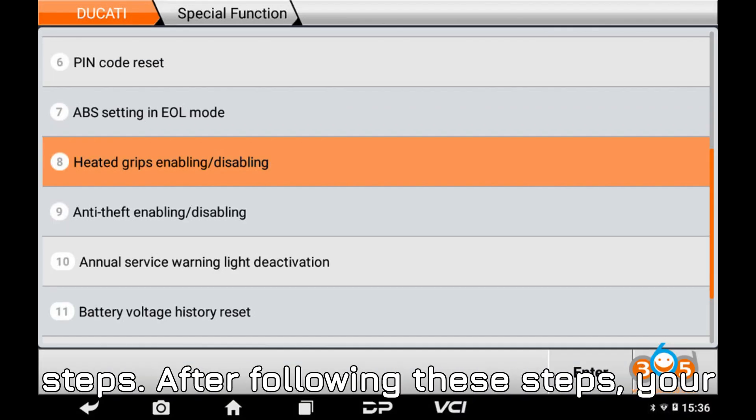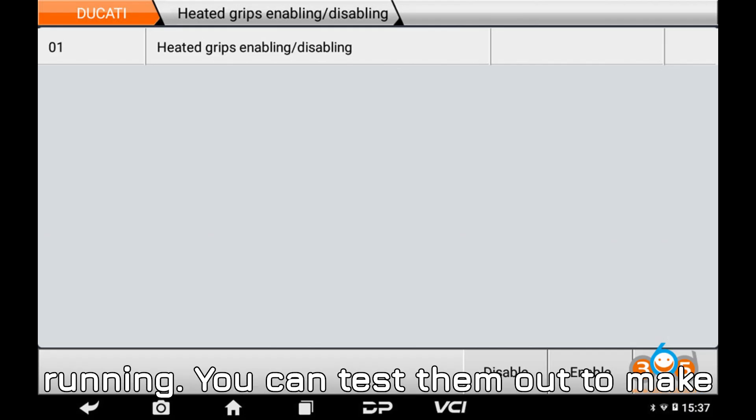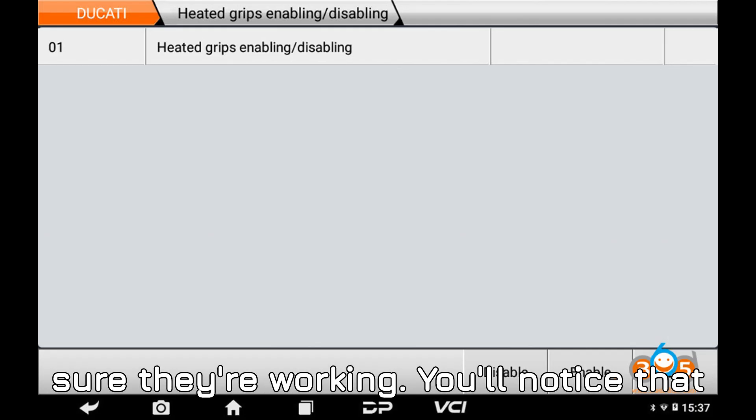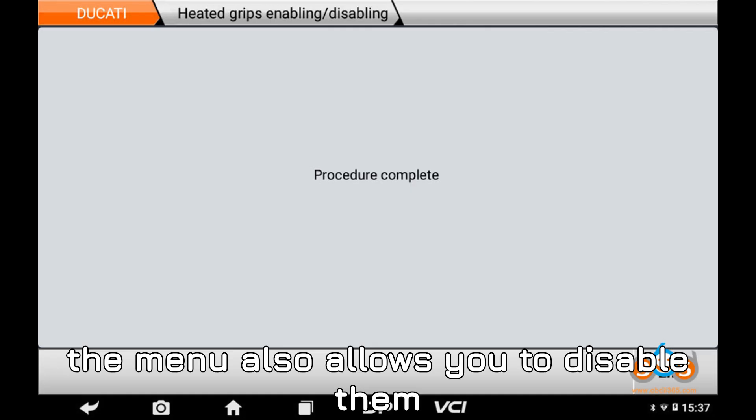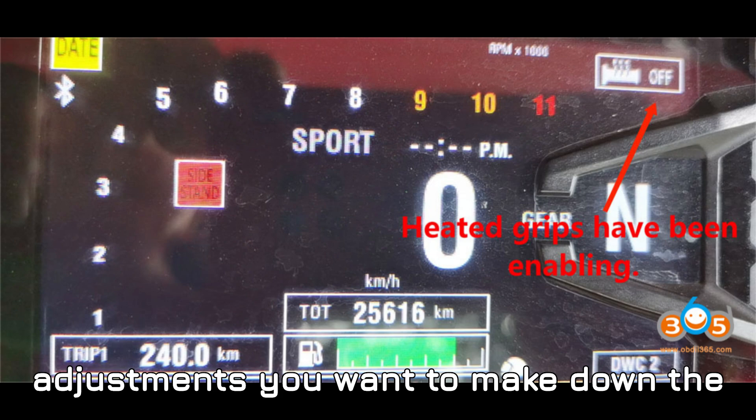Step six — final steps. After following these steps, your heated grips should now be up and running. You can test them out to make sure they're working. You'll notice that the menu also allows you to disable them if needed, which is pretty handy for any adjustments you want to make down the road.